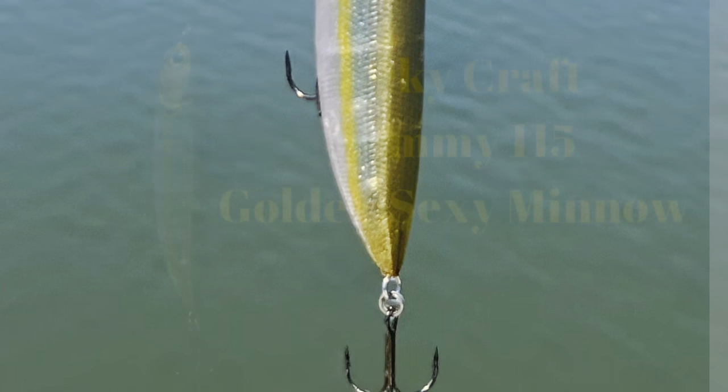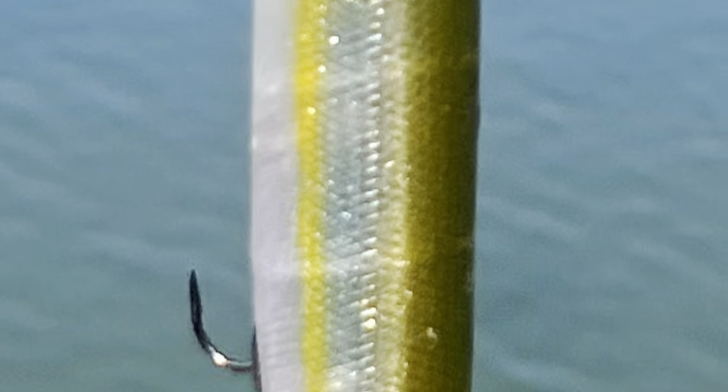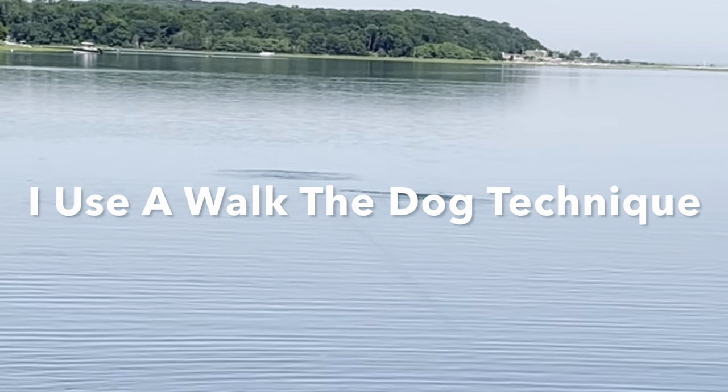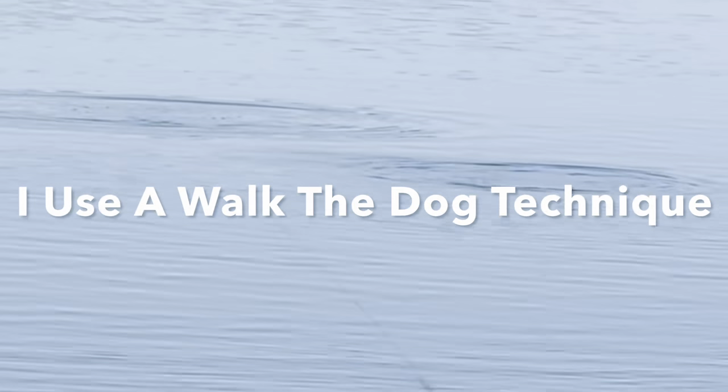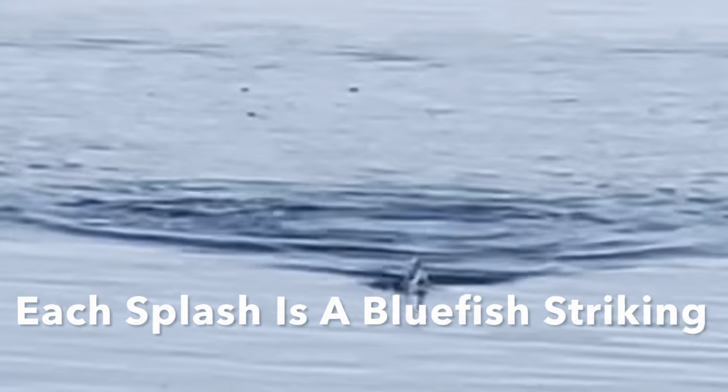Hey everybody, welcome to Captain Content. I'm Captain Hank. Today we're going to be doing top water for blues. I use the Lucky Craft Sammy at 115 grams, and I like to fish this using the walk-the-dog technique. It's very effective for both blues and stripers. I usually use this lure for stripers, but here you can see